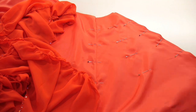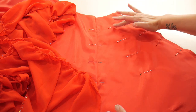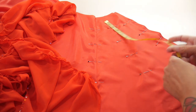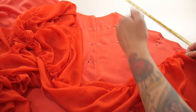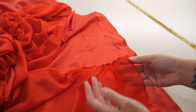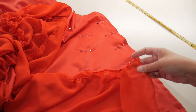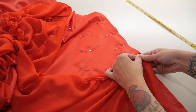Now my circle skirt is all joined, overlocked, hemmed, and pressed, I can start sewing the ruffles on. The ruffles are going to be at the top, and then at three, six, nine, and twelve inches down from the top. I've started measuring down from the top, putting pins where each ruffle is going to be, then I can pin the ruffles into place and stitch each one working my way up. My first ruffle goes at twelve inches at the front.